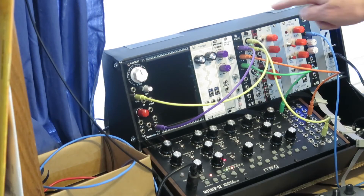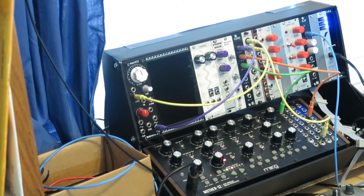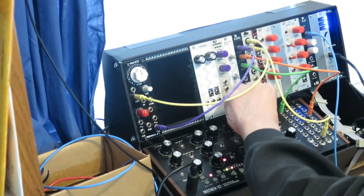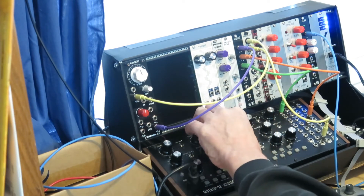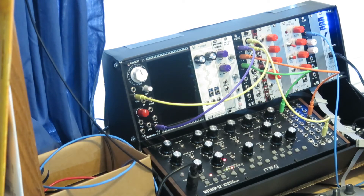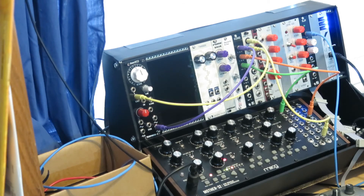Alright, we have the ring modulator here. It is connected to the pulse wave output on the Befaco Even VCO and to the pulse wave output on the Mother 32, and the output is going into the Mother 32. If we listen to just what's happening on the Mother 32, it's that kind of a sound, and a similar sound from the Befaco, tuned to nearly the same frequency. If we listen to the ring modulator, you're hearing a fairly conventional sort of square wave, pulse wave kind of sound, but with a beat frequency to it — which is the difference frequency of the two oscillators, which are very close together in frequency, but a little bit of difference, so you hear that beating.